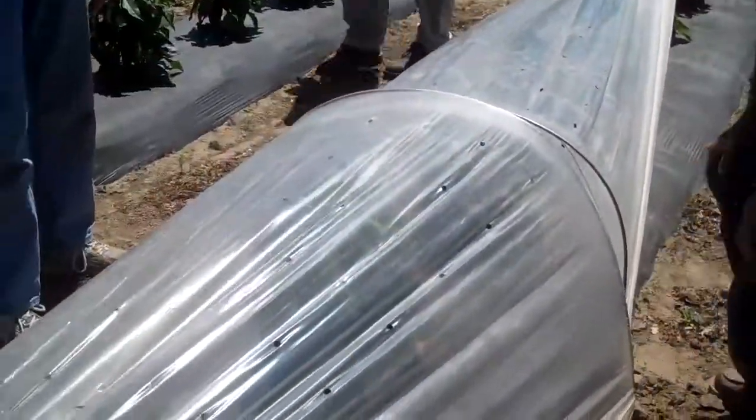So this is called the Low Tunnel Approach, and it's a way to jumpstart the plant growth in a pretty cool climate. You can see the peppers are a lot farther along than they'd be if they were just in your home garden. Notice that it's vented — this is self-venting plastic that's perforated.